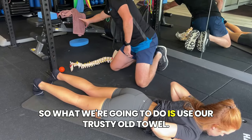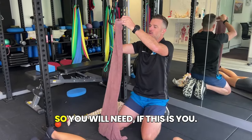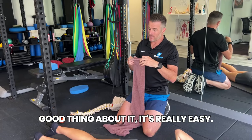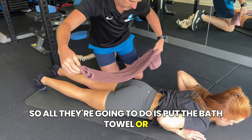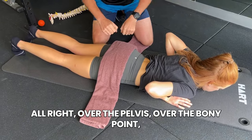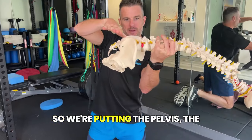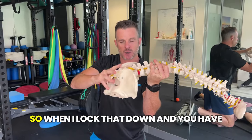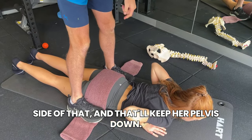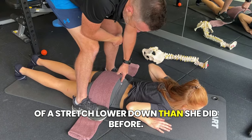So we're going to use a towel — a bath towel or beach towel. This will require a partner, so you'll need a spouse, friend, or partner to help. They're going to place the towel over the top of the hips and pelvis — not your lower back — over the bony point, because that's what you're keeping down. We're trying to get this lower section looser, so we put the pull of the towel over the back of the hips. Standing on either side of the towel will keep her pelvis down and force her to bend at the lower section.